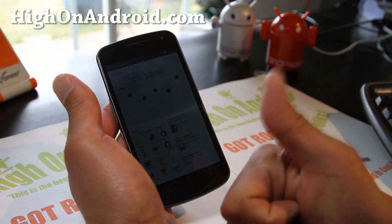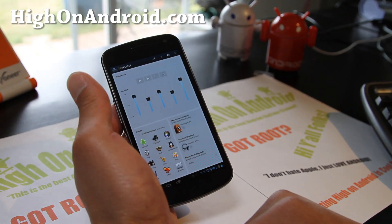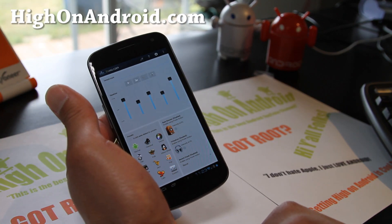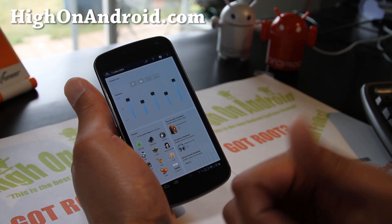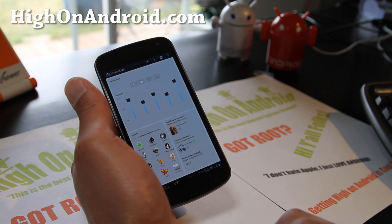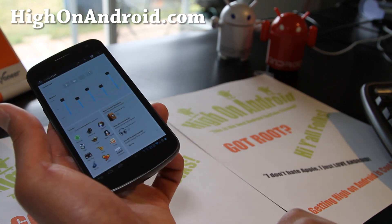Hit the subscribe button up here. Use that share button to share this with your friends on Twitter, Facebook, or Google+. You can also like us on our HiOnAndroid page on Facebook — that would be awesome. You can get all those app of the week updates in your Facebook feed.